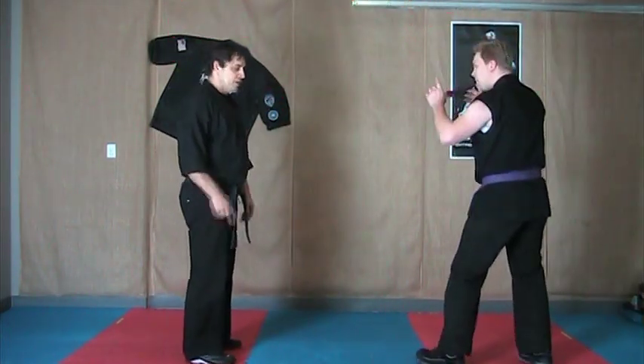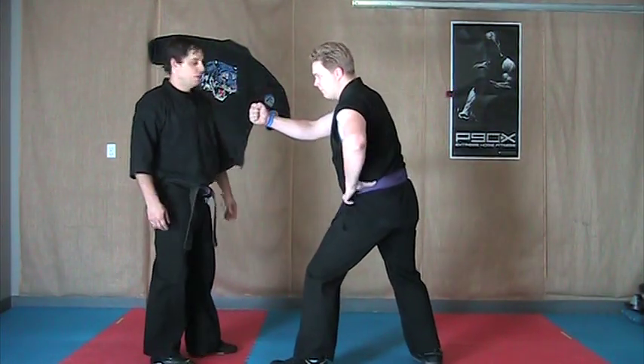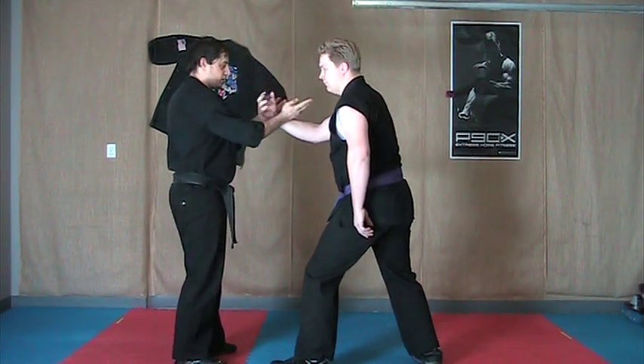So instead of stepping back, you're going to step in, blocking that hip or cup. Two variations for the hands. One that most people like is just chop on either side.